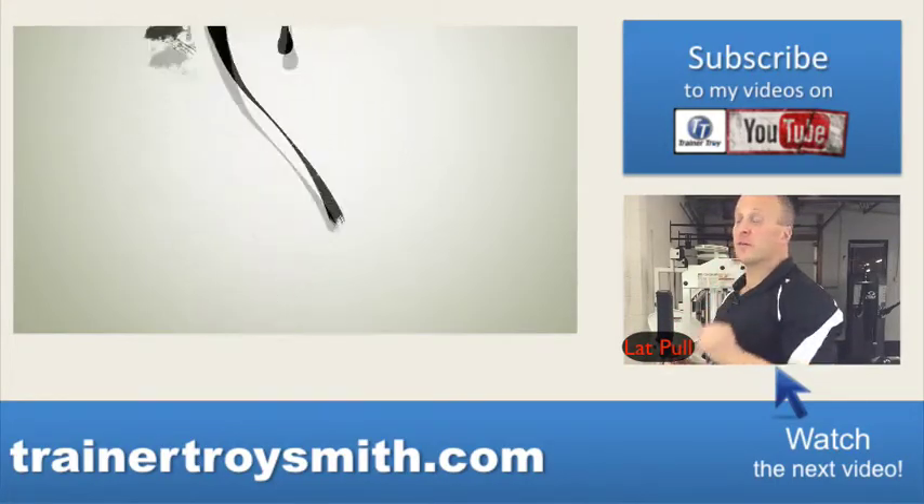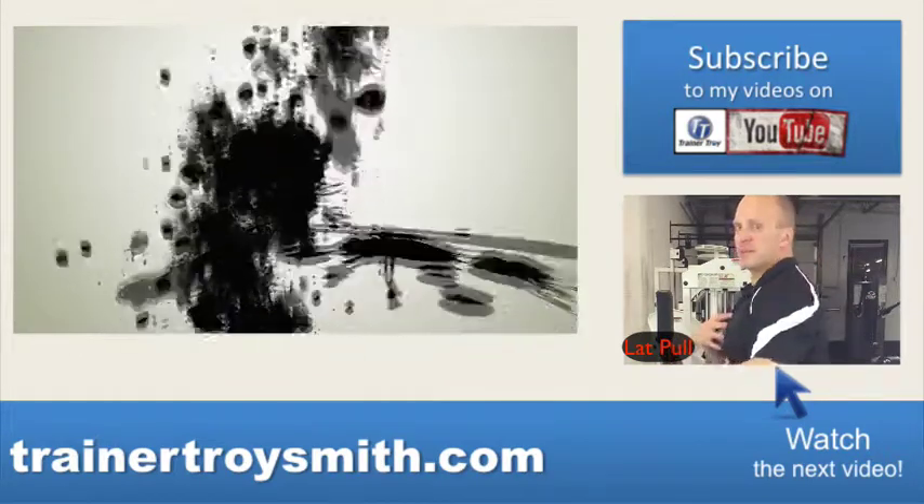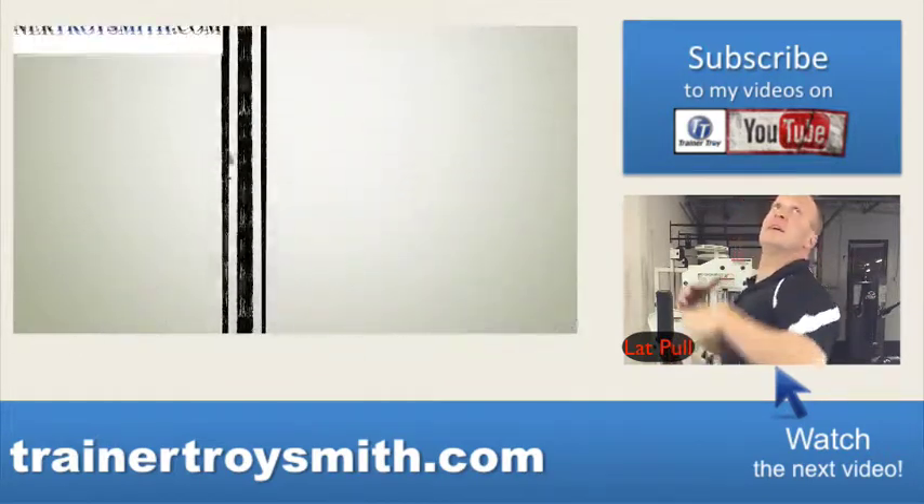So I sure hope you enjoyed this how-to video by Trainer Troy Smith. Remember your military press: hands come down level of the nose, no more, no less.